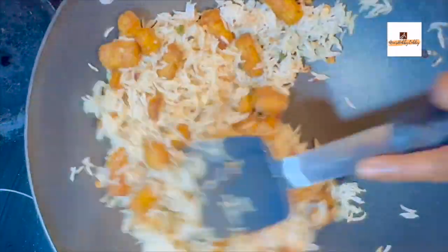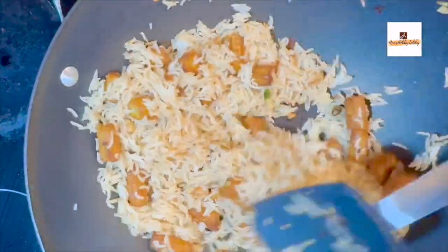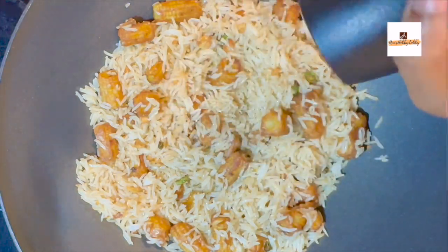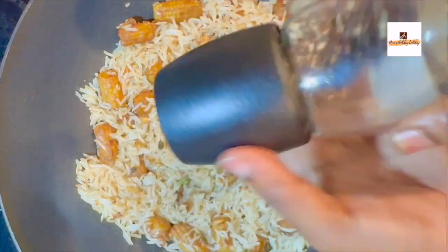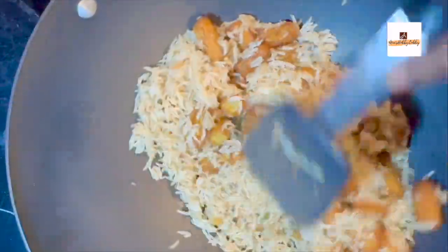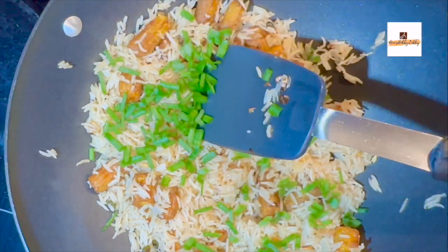As per your spiciness you can add the chillies, and then add all the corn and also the rice. At this point add a teaspoon of soy sauce as well as a teaspoon of white distilled vinegar, then add salt and pepper. Mix it very gently. Once the heat is distributed all over and everything is mixed properly, leave it for another couple of minutes and it is ready to serve.